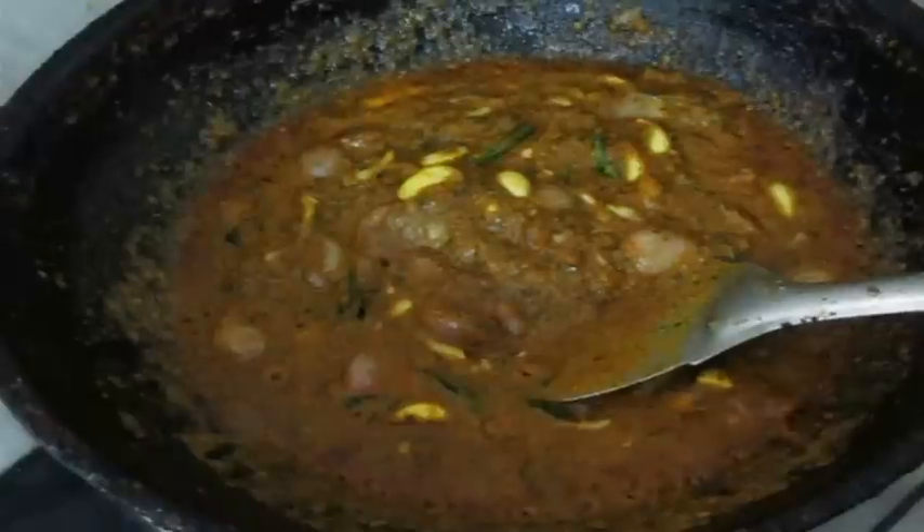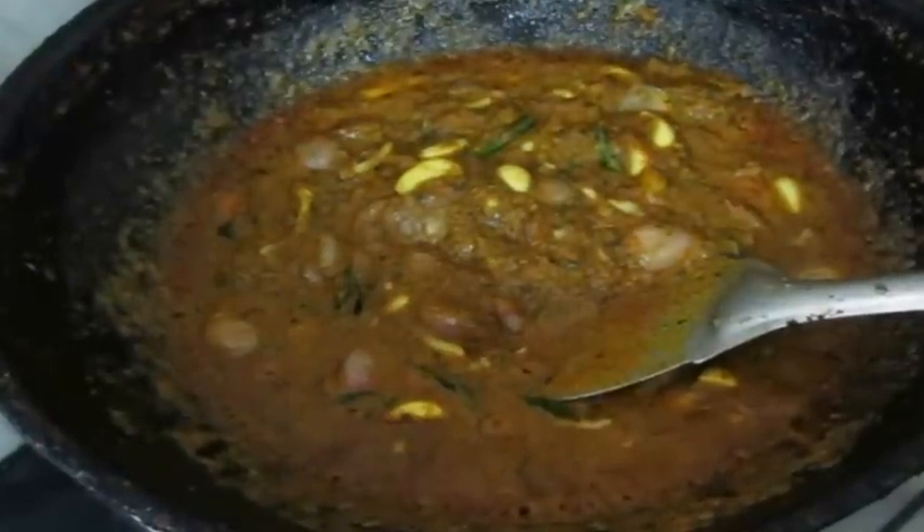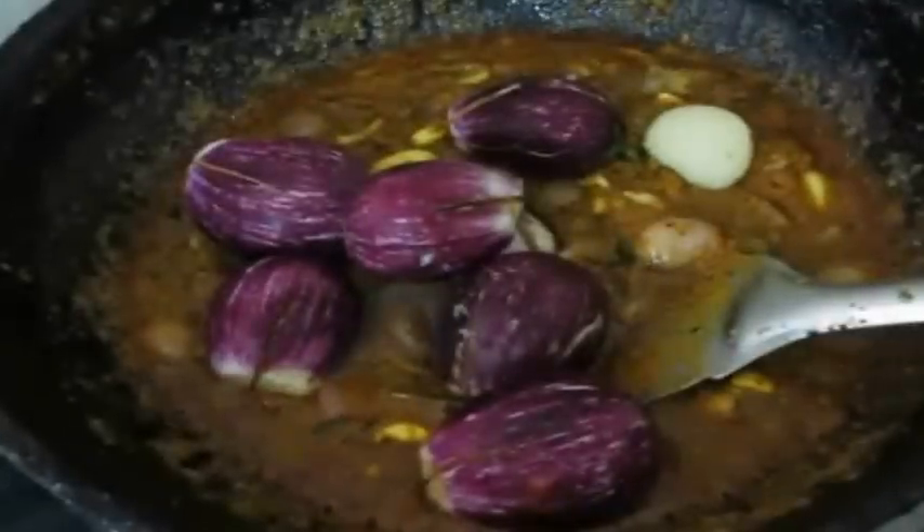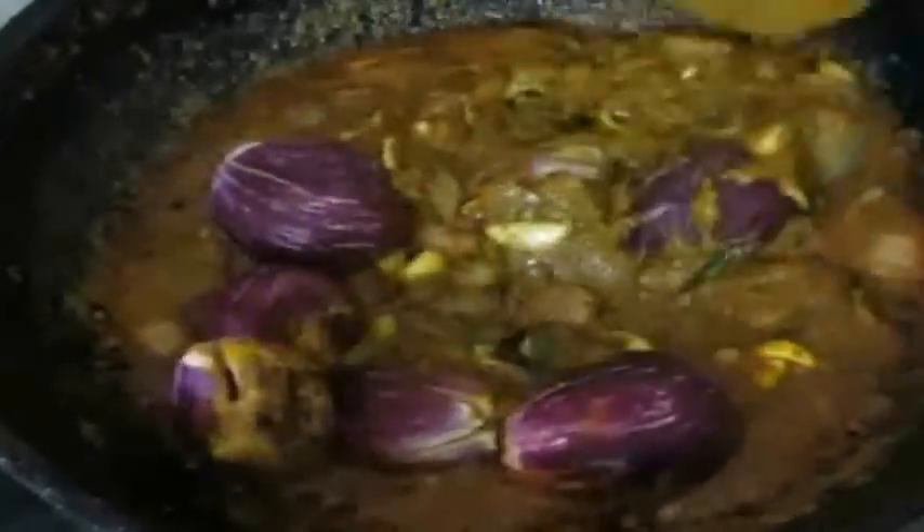In the meanwhile, I'm going to fry the dry fish in a different karayi. I've added about two tablespoons of oil and will fry the marinated dry fish until it turns crisp, which will take about 10 to 15 minutes to cook.